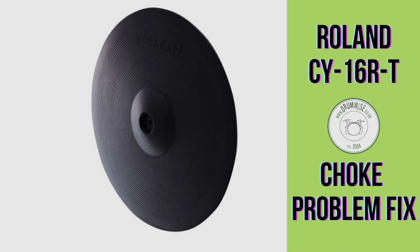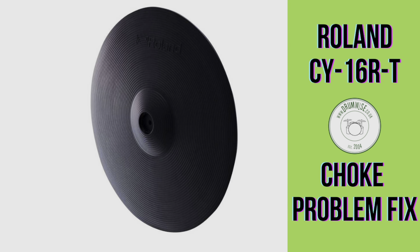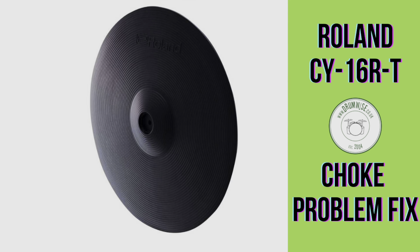Hi, Tom from Drumwise here. If you're watching this video, you may have a problem with your Roland CY16 RT cymbal.